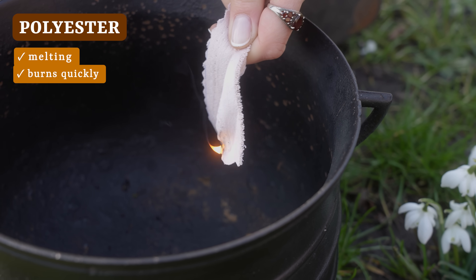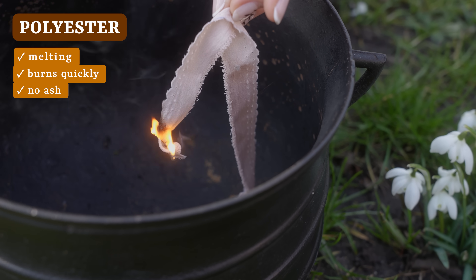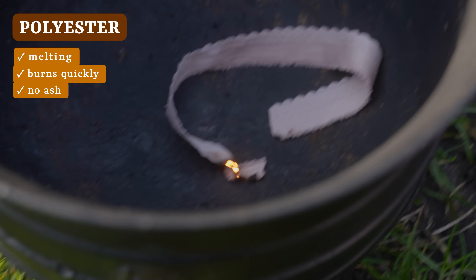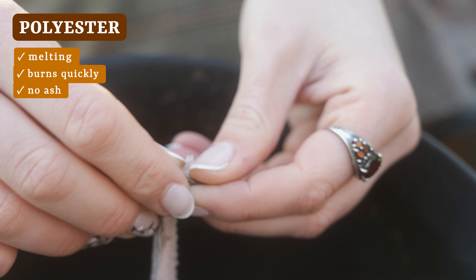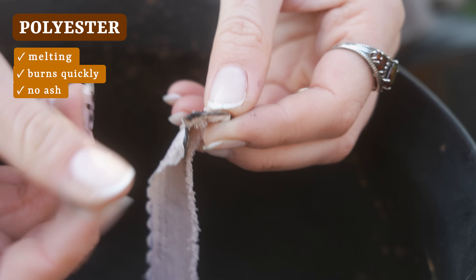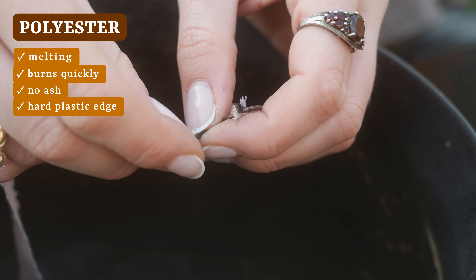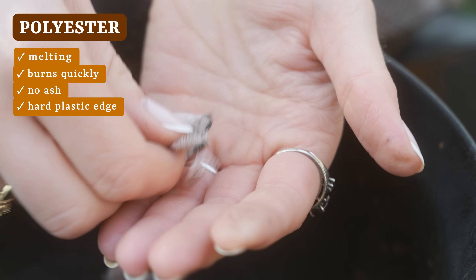Polyester, nylon, and spandex will all behave pretty similarly. You won't get any ash here as the fabric will just melt back into a hard plastic bead. There is no organic material to burn here — it is just plastic returning to plastic. This is actually a really good indicator of any petroleum-based synthetic content in any fabric. If the fabric has any hard plasticky feeling to that burnt edge, even if there is ash indicating that there is some natural fiber in there, it will still indicate that at least a portion of the fiber content is petroleum-based. The fabric will also give off a strong chemical odor. We are not sticking around too long here since these fumes can of course be hazardous.